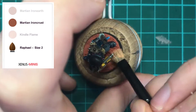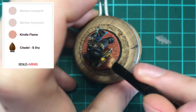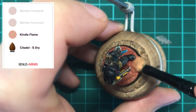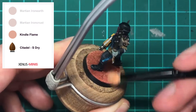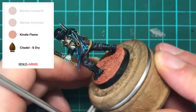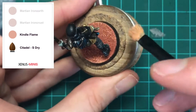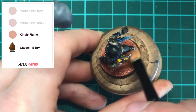Once the Iron Crust has dried, lightly dry brush the base with Kindle Flame. At this stage it is perfectly fine to catch the tops of the model's feet with the dry brush as you're working across the model — this will actually help create a subtle weathering look, as long as you're not too heavy with the dry brush. For the majority of texture paints, you can get good results by using only one round of dry brushing, and if you want some more inspiration, check out my basing playlist above.